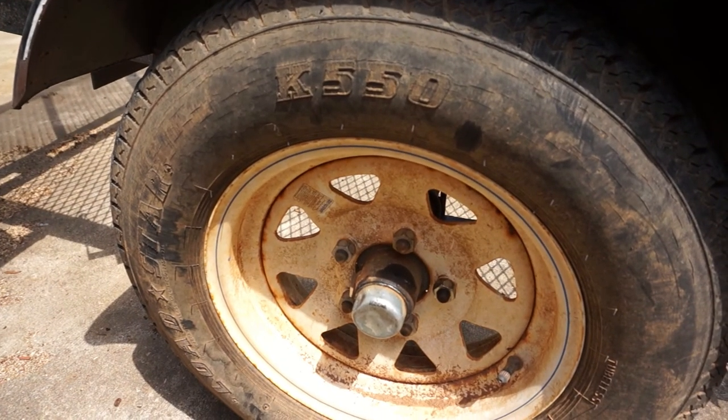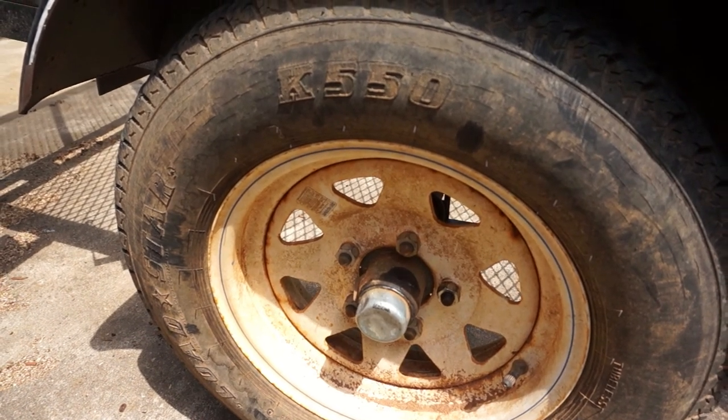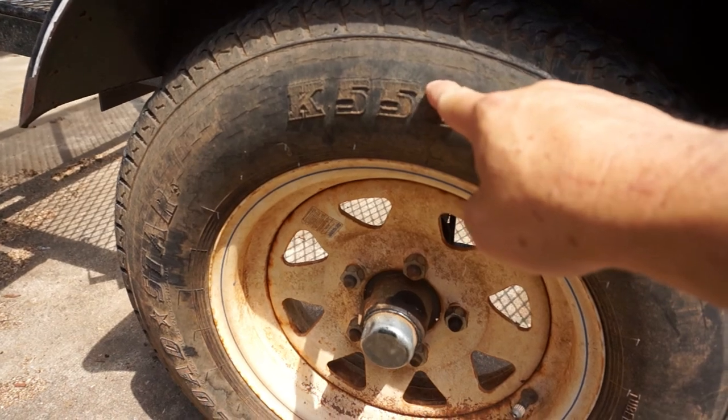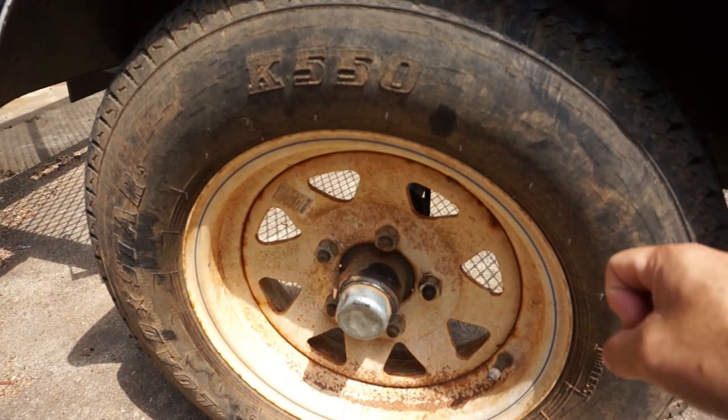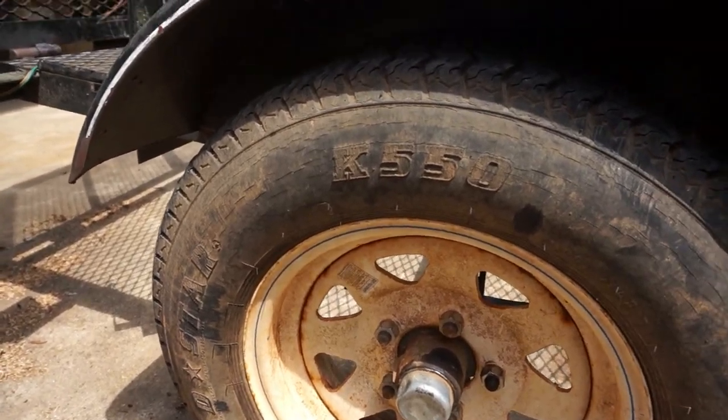The previous owner told me he bought the trailer in 2017 and didn't use it that much, which I can tell — it has low usage but it looks like it's been sitting a while. We've got dry rot all the way around these tires. This one's worse than the other, so we're going to keep this one just for emergencies.